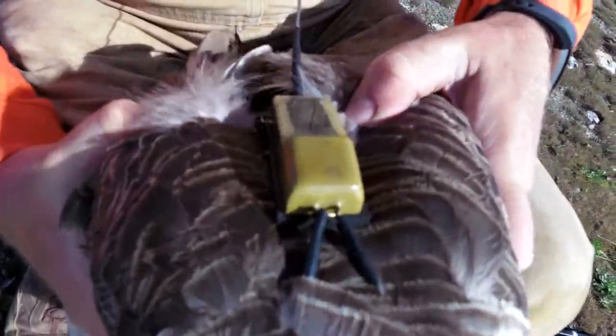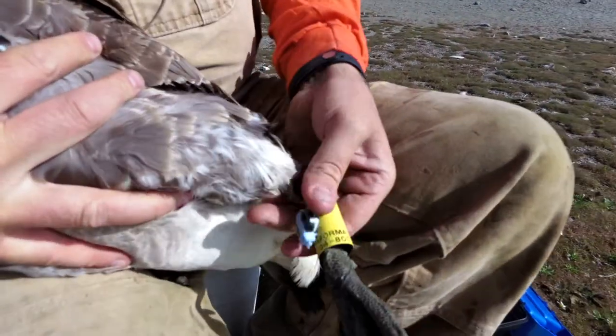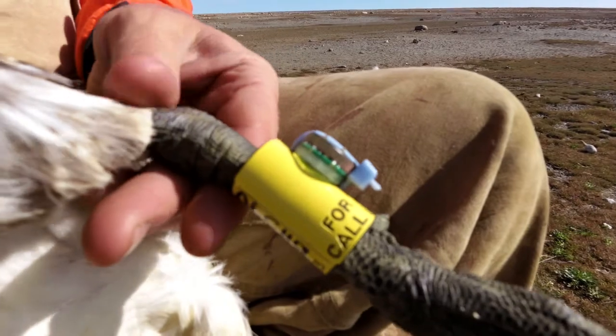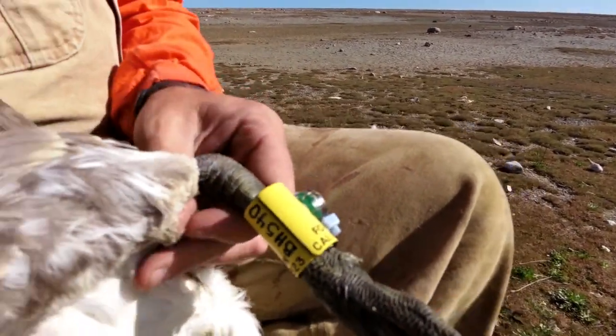She is also wearing a keel, right here. I'll show you the number: PH540 at Laproose Bay.